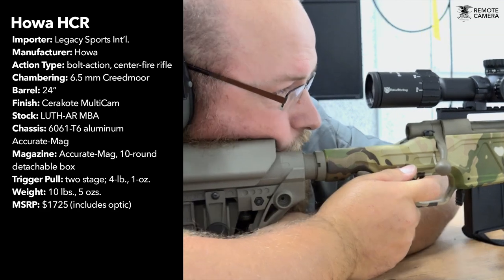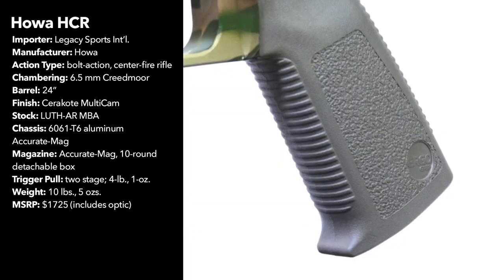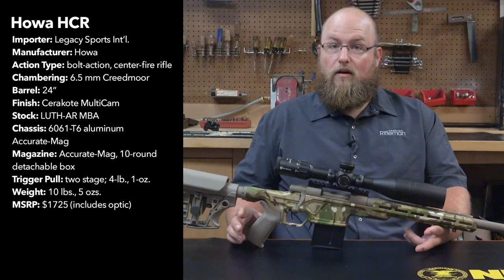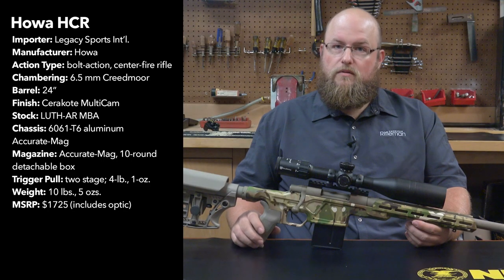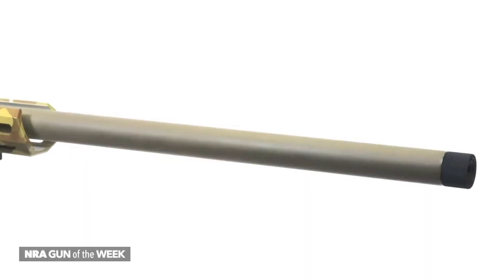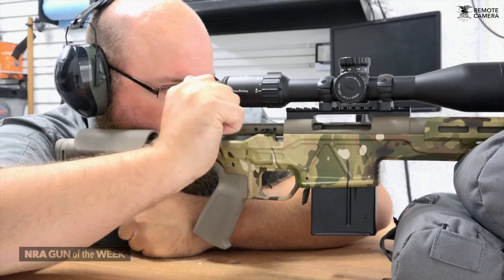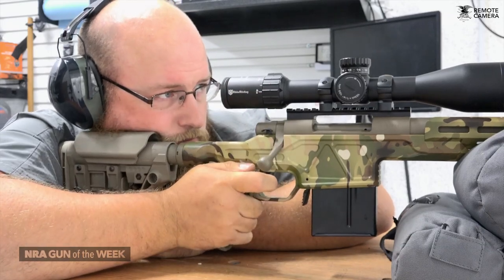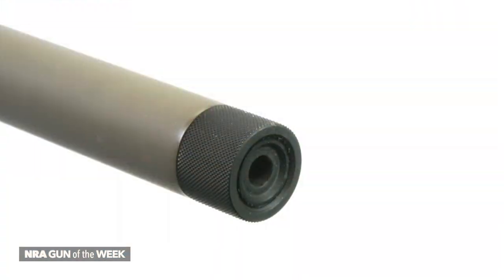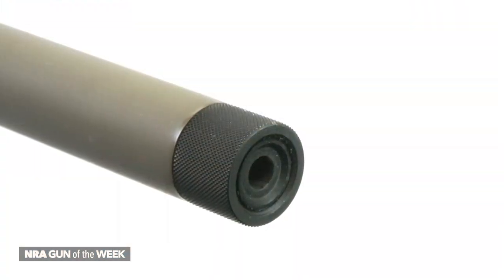The MBA-3 buttstock is fully adjustable. The pistol grip on the HCR is the MSR from Ergo. Moving on to the meat and taters of this rifle, it features a 24-inch No. 6 Contour heavy barrel chambered for 6.5 Creedmoor and mated to Howa's 1500 action. The muzzle is threaded for suppressor mounts and/or muzzle brakes.